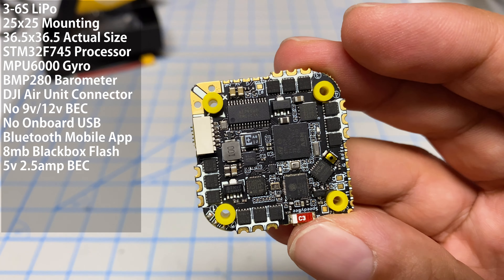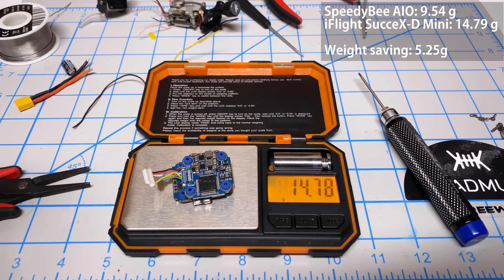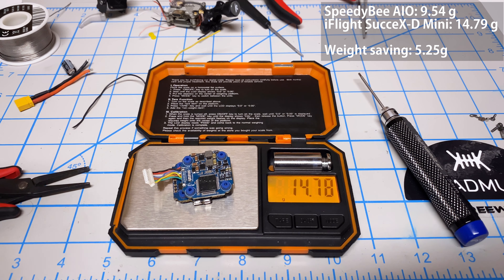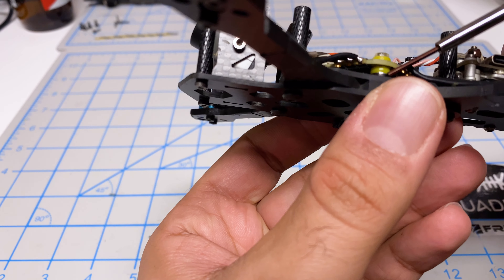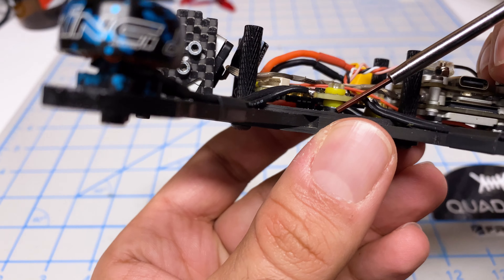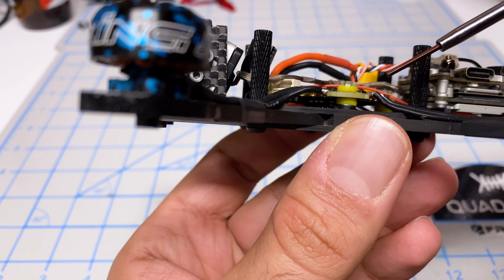I'm making good progress on the installation, but let's do a weight check. This is advertised at 10.1 grams — it actually weighs 9.54. That's good. Here's the iFlight stack I was flying previously. I've removed connectors and done as much as possible to lighten it down. That weighs 14.78 grams. So roughly 5 grams lighter with the SpeedyB AIO.